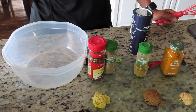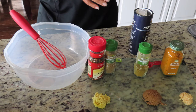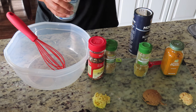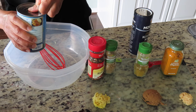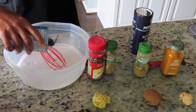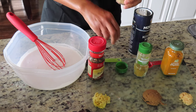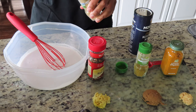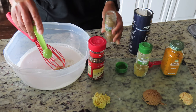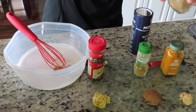The next step is you have to mix your seasonings. Make sure you have a little whisk and a bowl. You're going to mix your milk, your salts, and your seasonings in a bowl. So I'm going to dump my coconut milk in the bowl and I'll start with my coriander — that's a half a teaspoon.